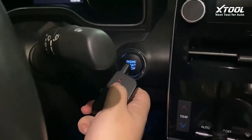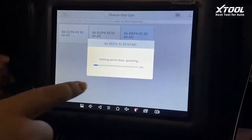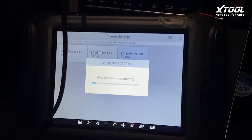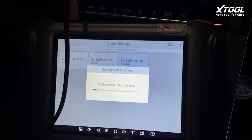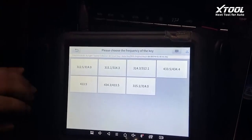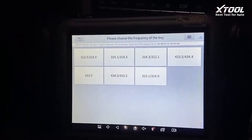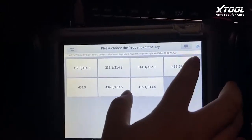You can see the light is flickering. Now the collecting is done, and it's calculating on our service. We will be choosing the frequency of the key — this varies by region. In China we'll be selecting one of those 433s, so we select this.